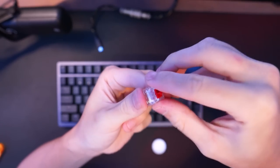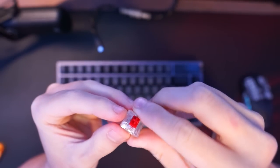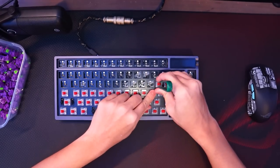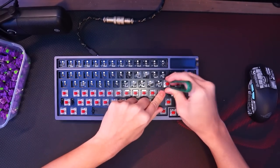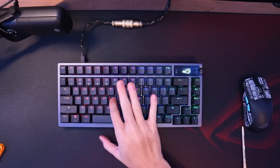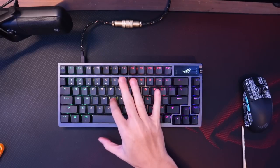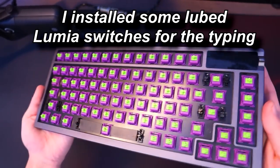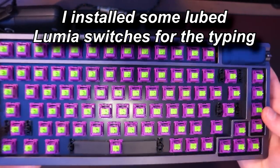And once you're done, you can install them together again, and that's it — you've just lubed one switch. You keep repeating the process until it's all done. It is definitely time consuming, but if you don't want to commit that much time just for your keyboard, the switches that come with the ROG AZOTH are actually quite nice, considering they are stock. Even though they don't sound premium like lubed switches, they feel really smooth and I barely feel the scratchiness from them.